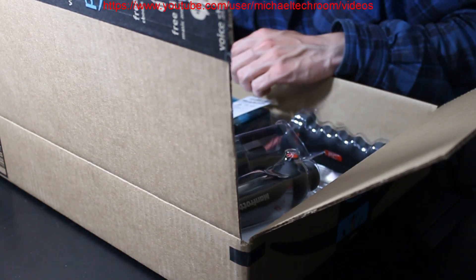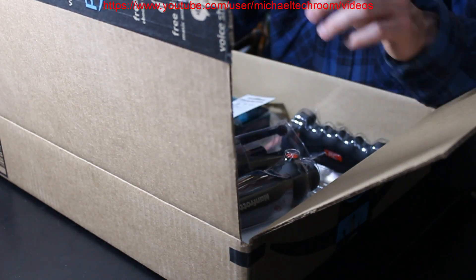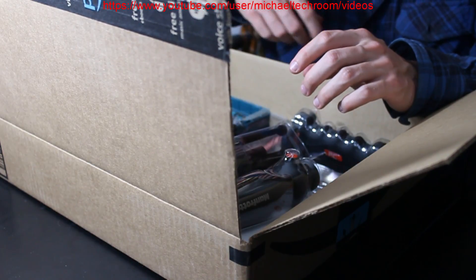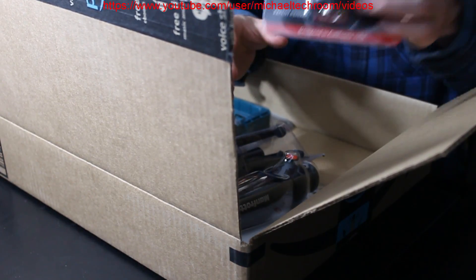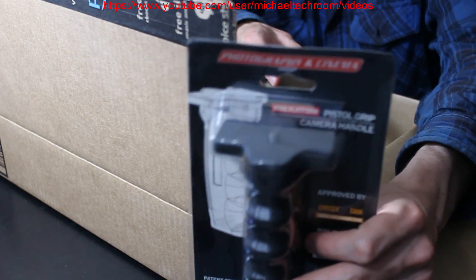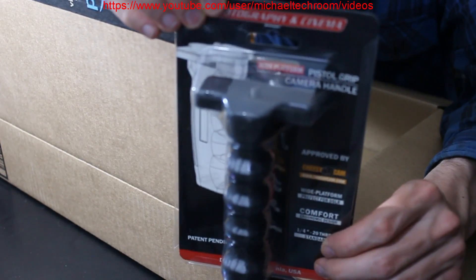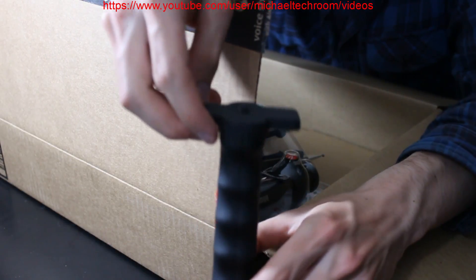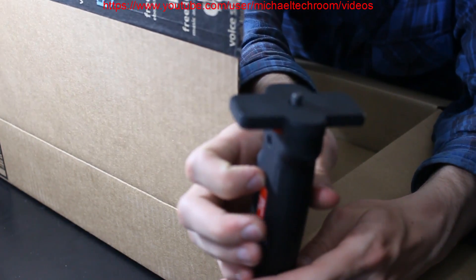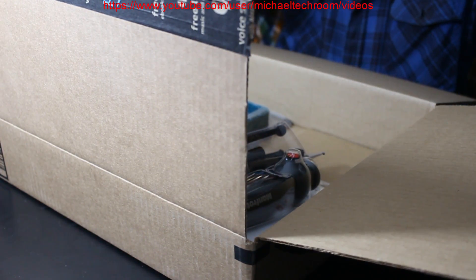I guess the one thing I really want to start with — I got two of these. The one thing I wanted was a pistol grip for my camera. It's a pistol grip. Been wanting one for quite some time, so that's gonna be really nice.